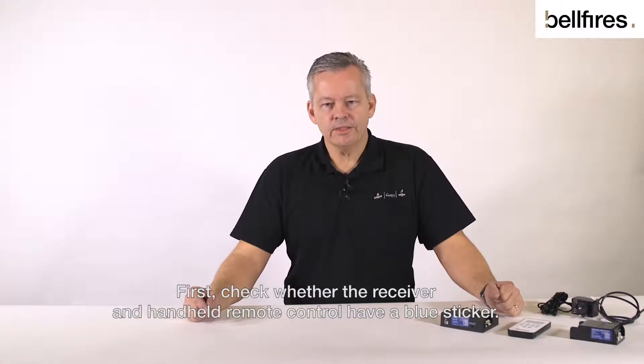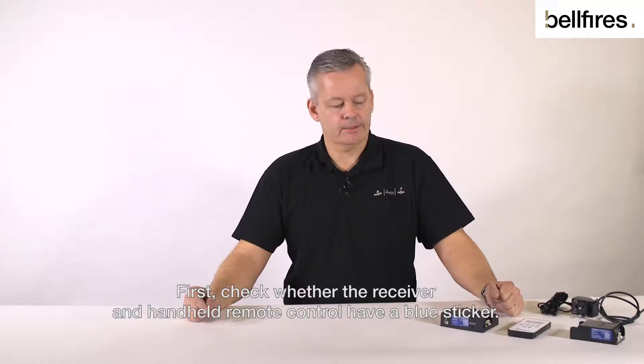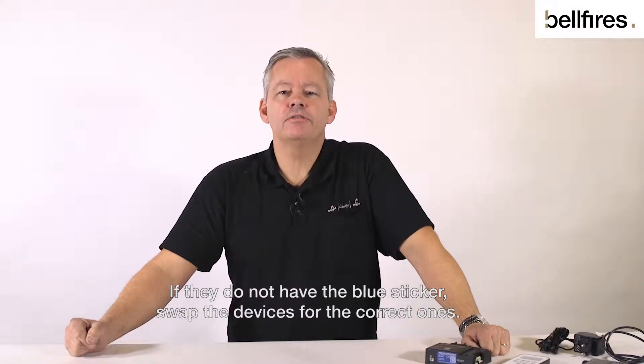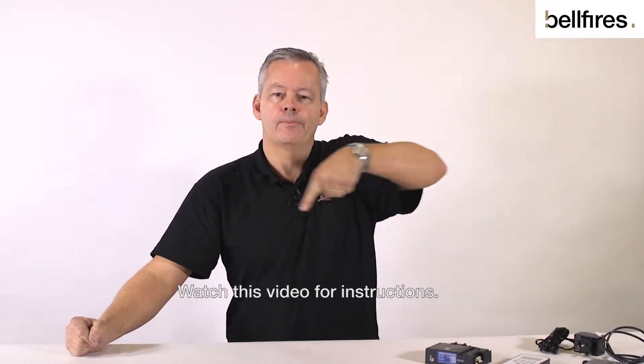First, check whether the receiver and handheld remote control have a blue sticker. These are the stickers. If they do not have the blue sticker, swap the devices for the correct ones. Watch this video for instructions.